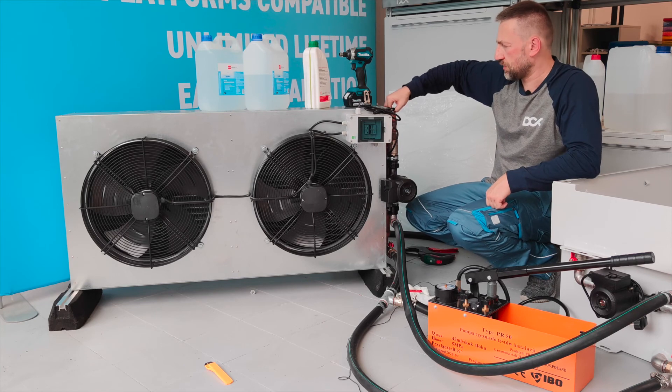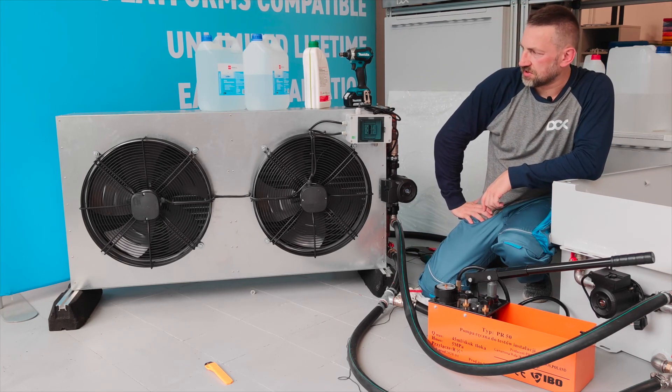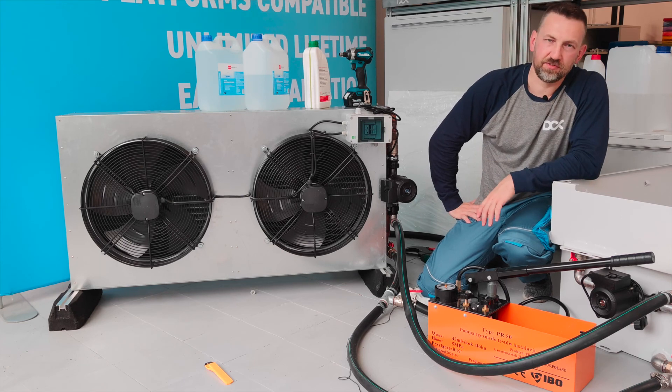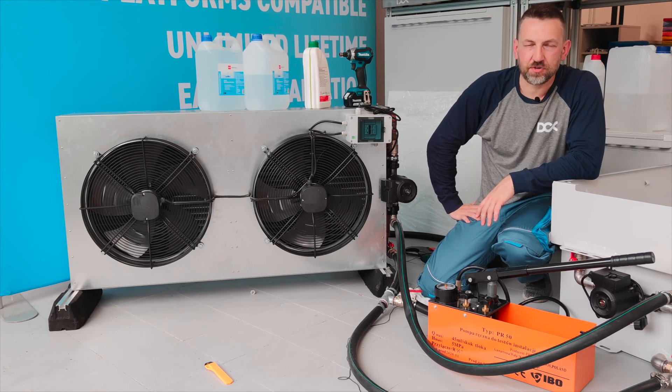Multiple units delivered to our customers have been running without any issues. I failed miserably at explaining that in five minutes, but hopefully post-processing will help. Thank you for listening — I hope it was informative. Stay tuned and we'll show you how the immersion system works. Cheers!